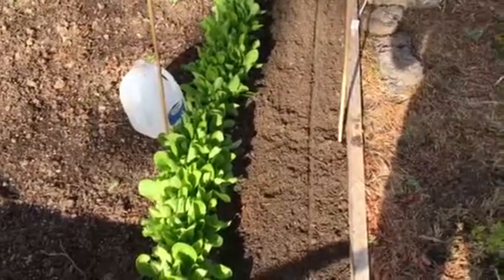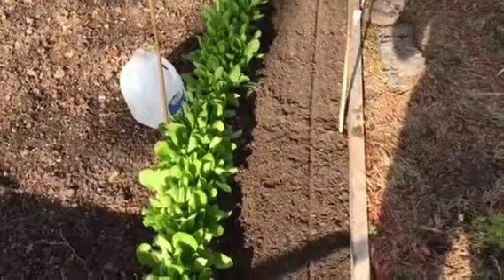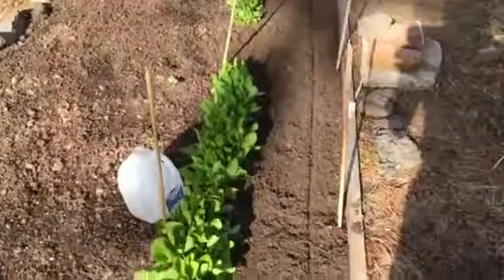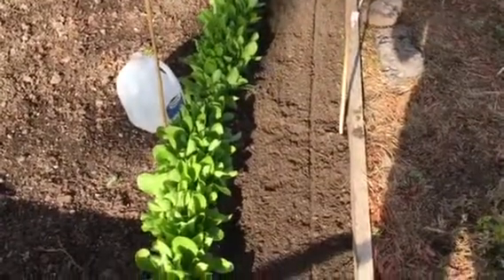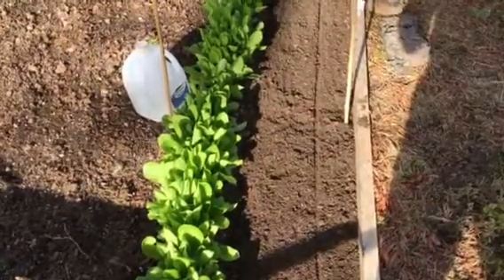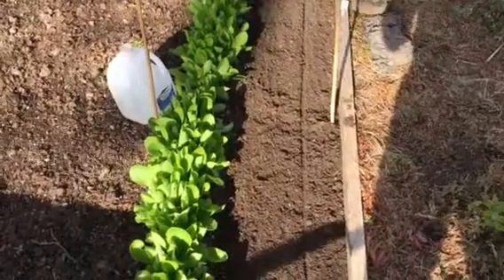Krishna's Garden here. I'm replanting organic romaine lettuce. For this whole aisle, I added compost, sand, peat moss, and also some of the virgin soil in this yard.